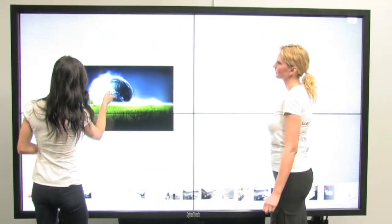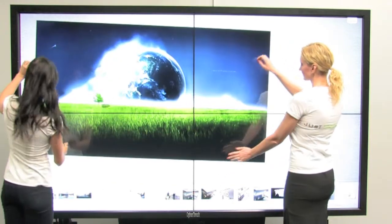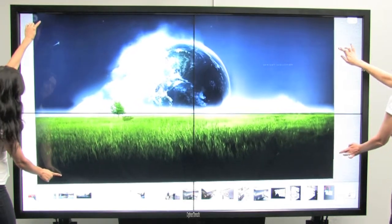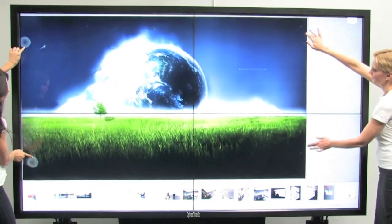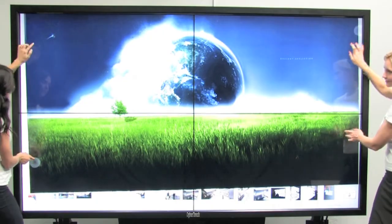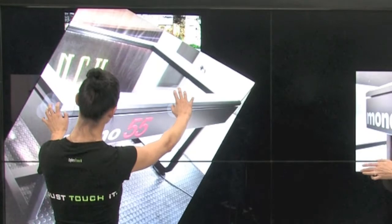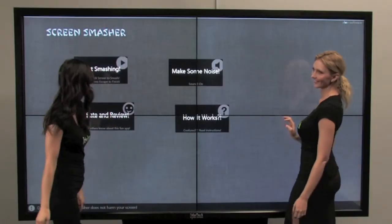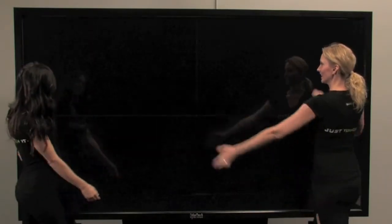Spyder offers up to 4K resolution across the entire display, and has built-in character generator and chroma key. Spyder provides multiple input sources for video layering, with each channel input providing DVI, HDMI, and VGA inputs. Spyder also allows for script pre-programming. Please visit Cybertouch.com to learn more about the NVIDIA Multi-Touch Video Wall with the Spyder system.